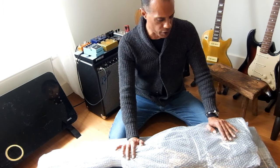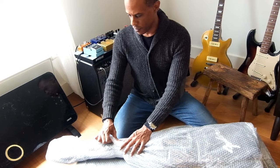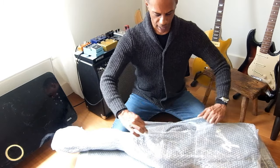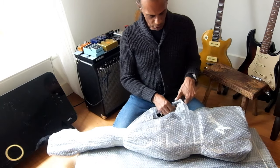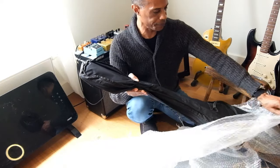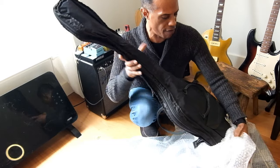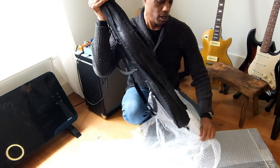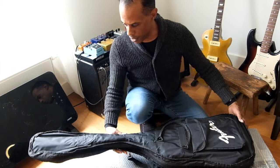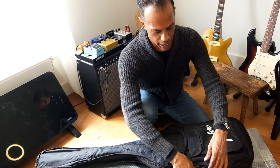Okay, here we are. First up we have a gig bag. Always like gig bags — shows that you probably got something halfway decent. And we have here a Fender gig bag, which can only mean one thing: there is a Fender item in here.